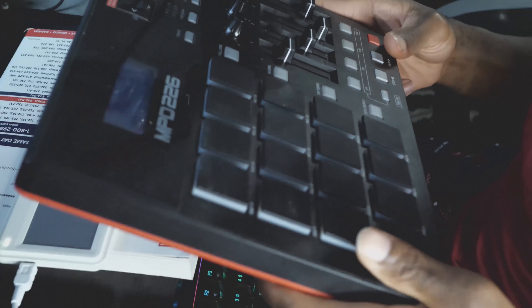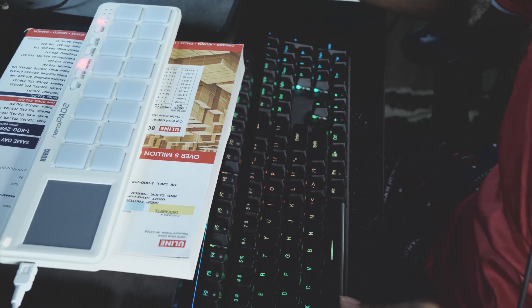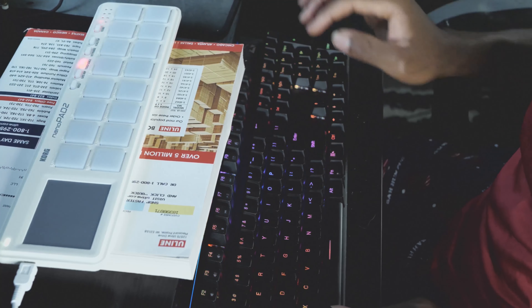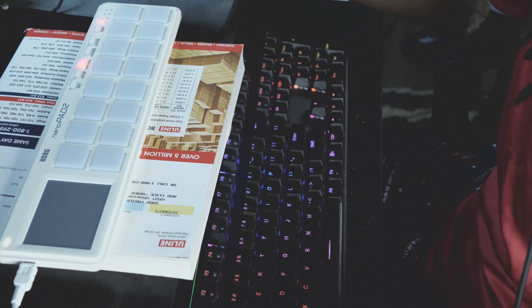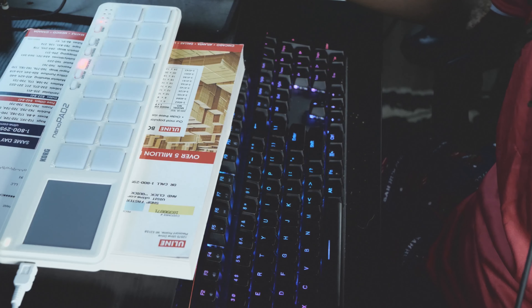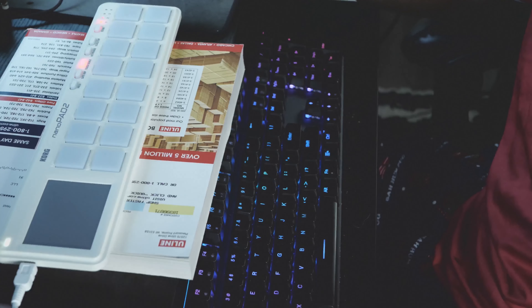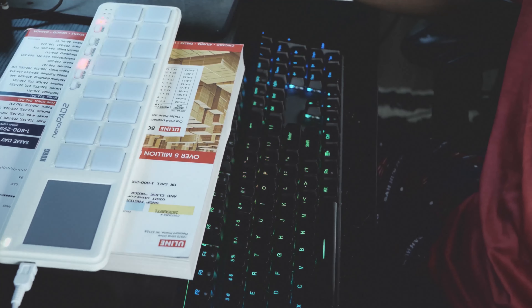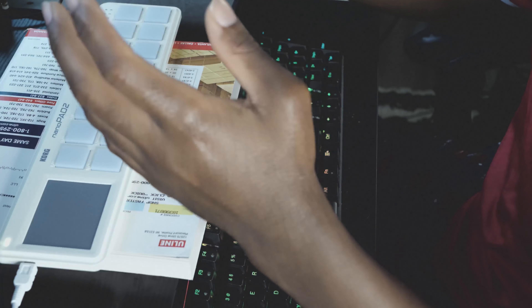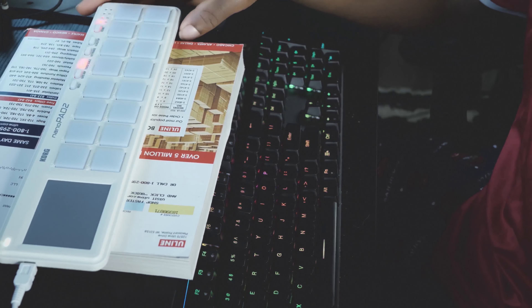With my Akai 226, if I'm playing I can easily use two fingers — like for a drum roll I can use two fingers easily. But on the nanoPAD2, you can still do it, there's just less room and sometimes it doesn't register two fingers, so you have to use a little more force. The more you play it and get used to how the pads feel, the better you get at using them.